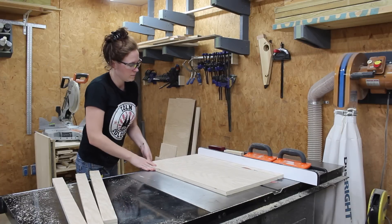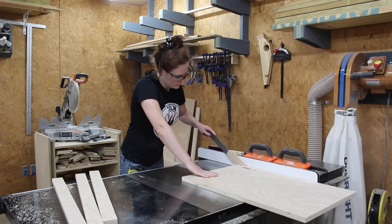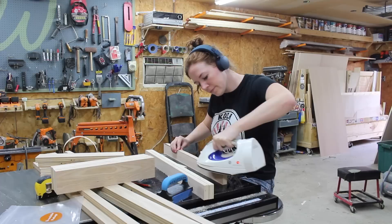With the body of the box made I started cutting up all of the trim to decorate it. And I learned my lesson — I edge banded all of these pieces before moving forward.